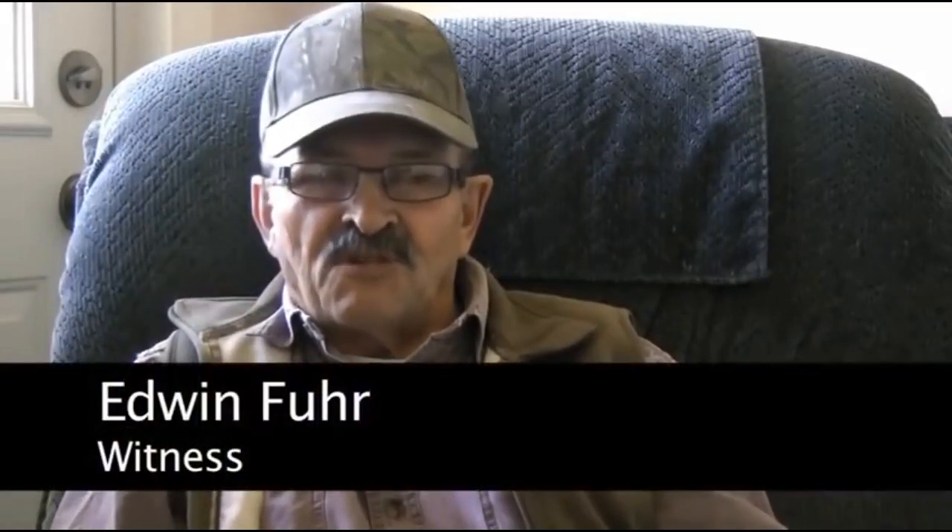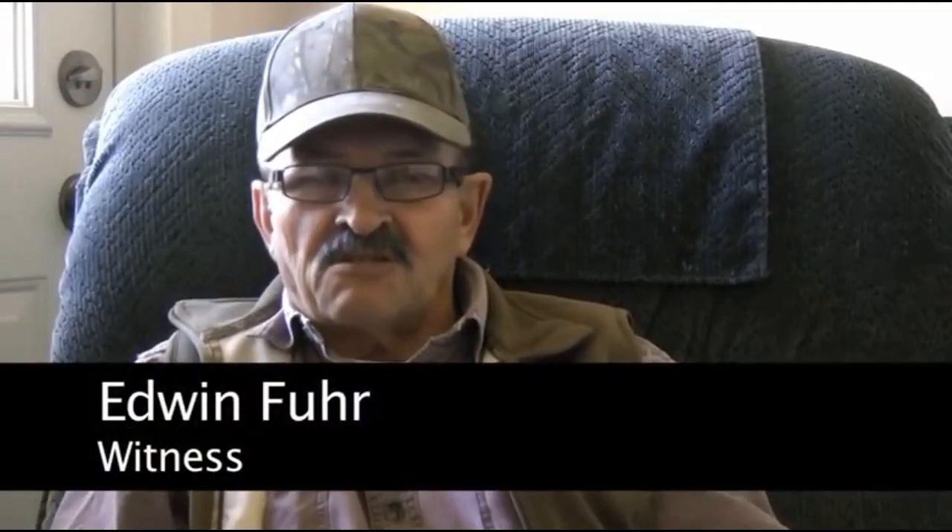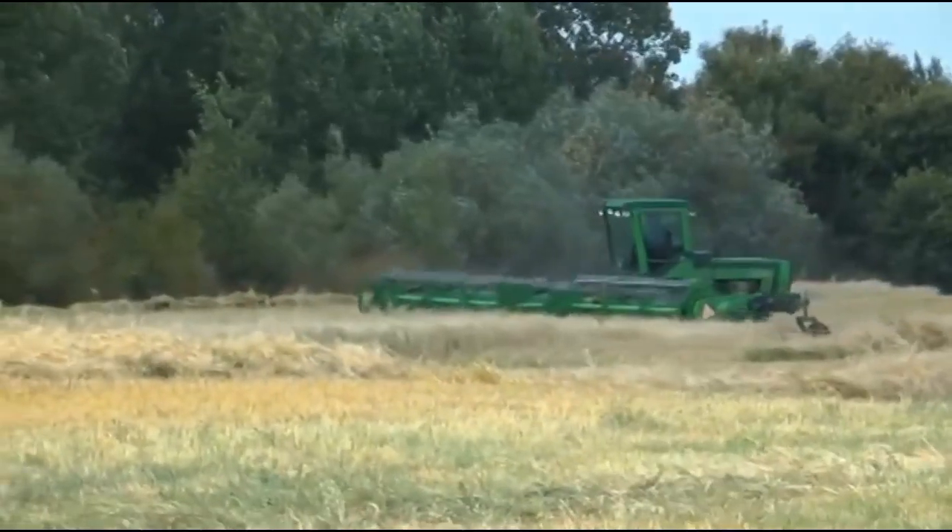This was about seven o'clock in the morning when I got up and my brother phoned me from his farm. He told me I better swath all that canola down before it freezes up, so that's what I did. I went out to cut the canola and went to the east end of the field.